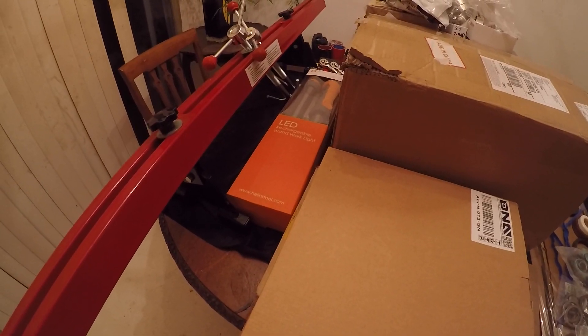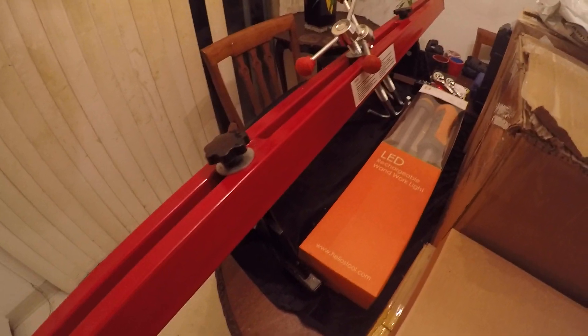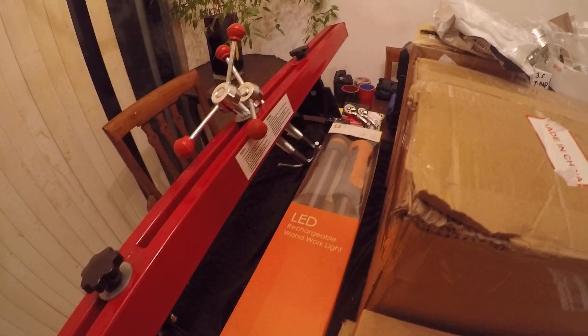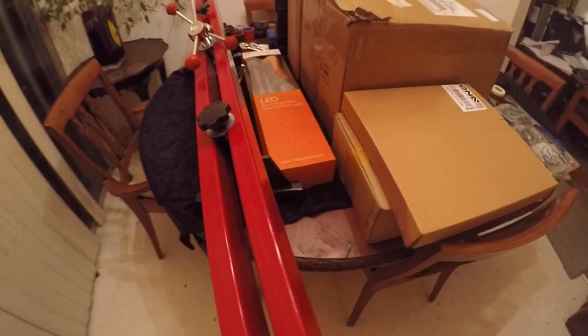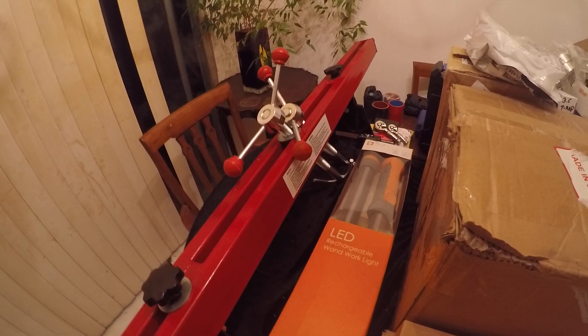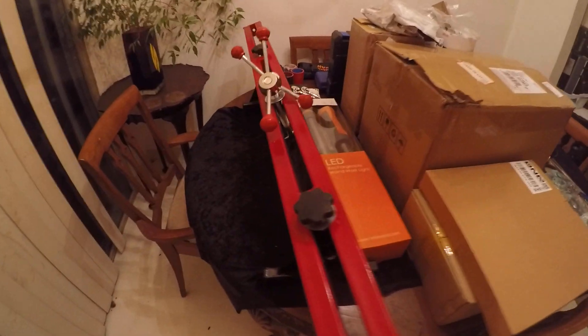So if you are going to be changing your turbos out, you're gonna need one of these. This is an engine support bar. I picked this up for $50 plus tax — comes to about $60 shipped to your door. You can go to Harbor Freight and pick it up for $70. I ordered this one online through eBay.